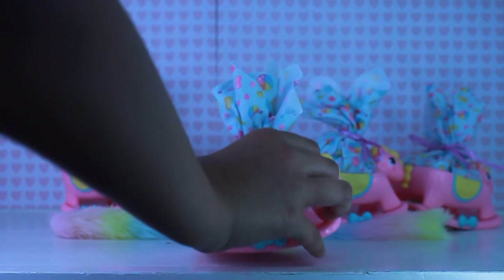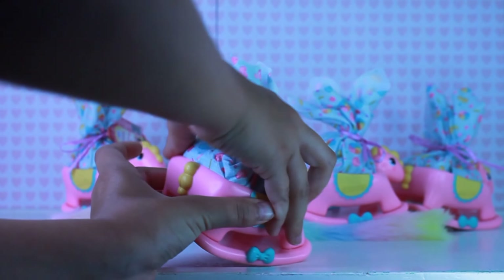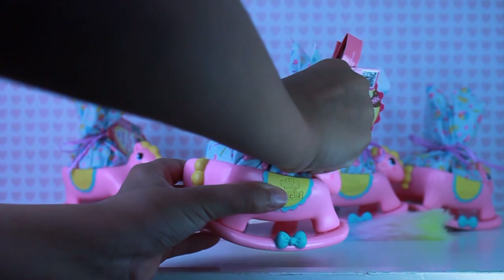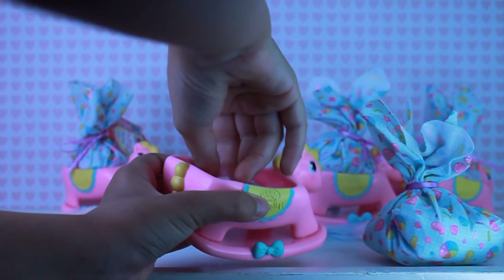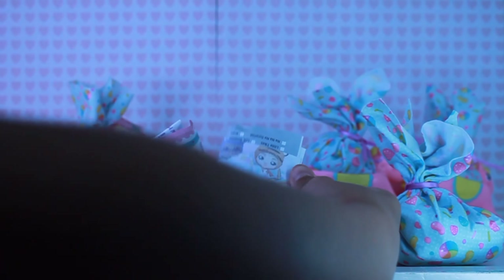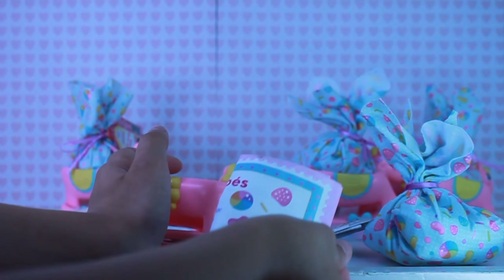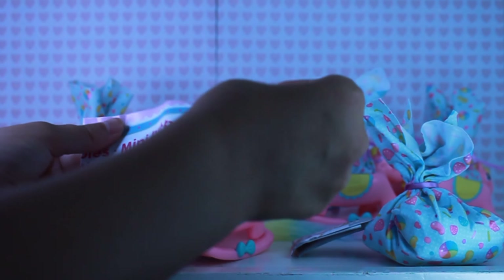On to the first baby. You take the blanket out. Here is some company information, and here is the collector's guide. Let me show you the collector's guide.